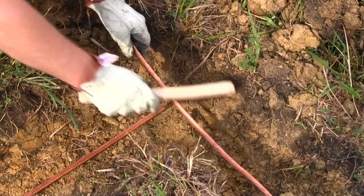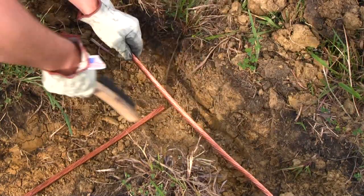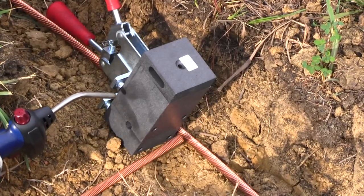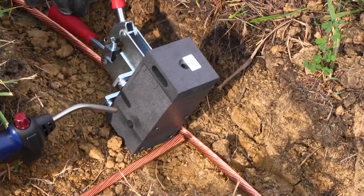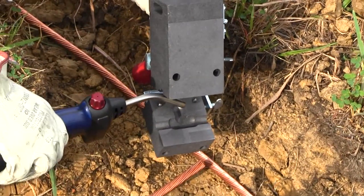It's important that there is no dirt on or in the cable. To clean the cable, use a wire brush, making sure there is no dirt or debris on the cable where the weld will be made. Moisture in the mold can cause steam and make the connection porous. The mold needs to be heated for about 2 to 3 minutes to remove any moisture in the mold.